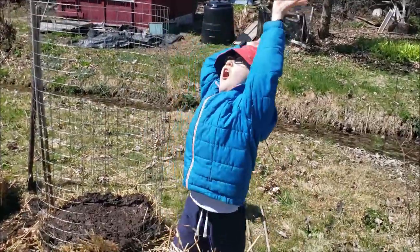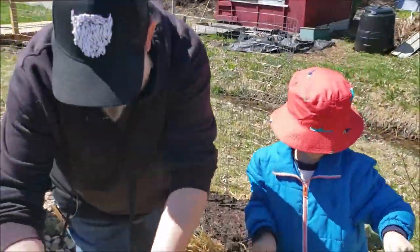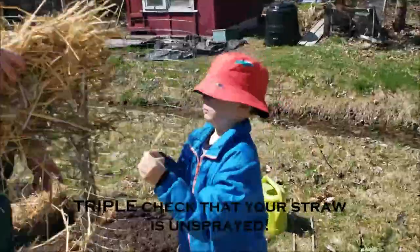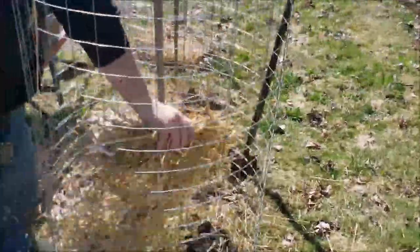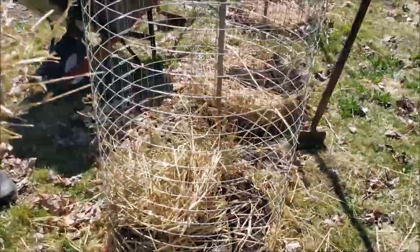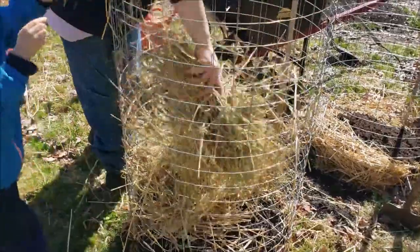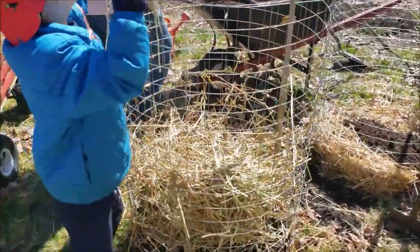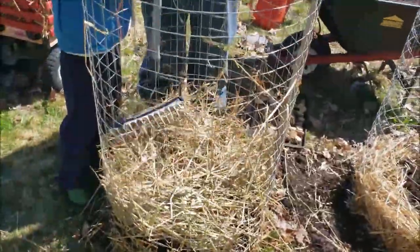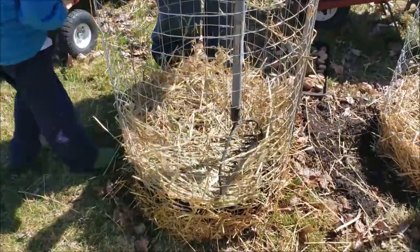So the next step after we gave them a really nice big drink is the boys are going to put another layer of straw into the potato tower. You want to cover your potatoes completely and ideally build a little bit of a nest - you can use a rake or some other kind of garden implement to build a bit of a nest. Then you're just going to keep repeating your layers after that, so we'll do one more layer of straw.